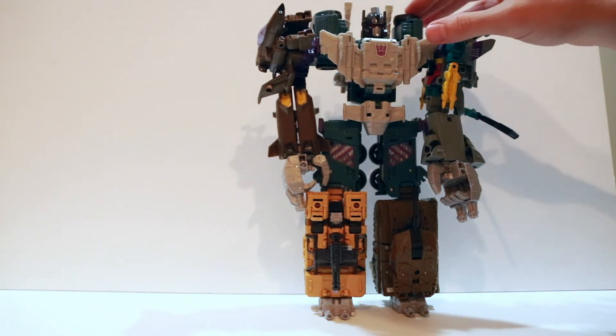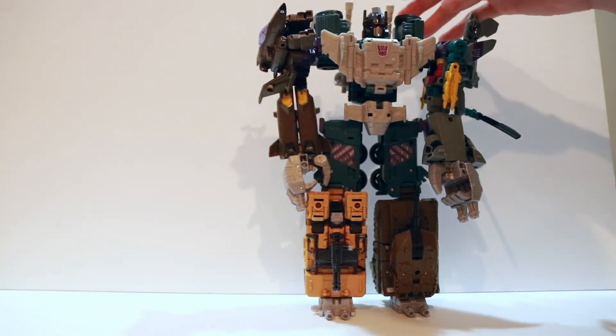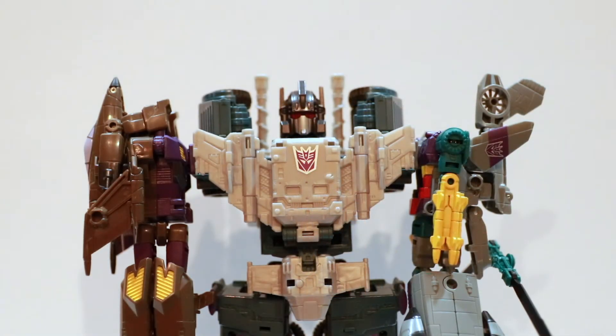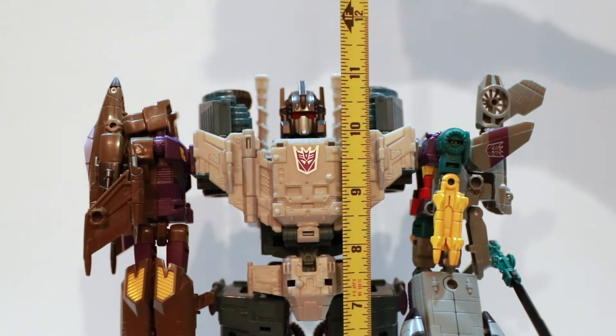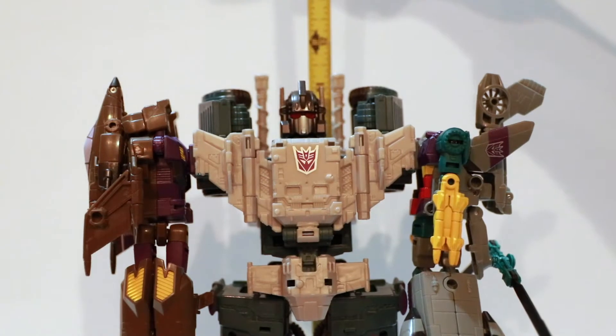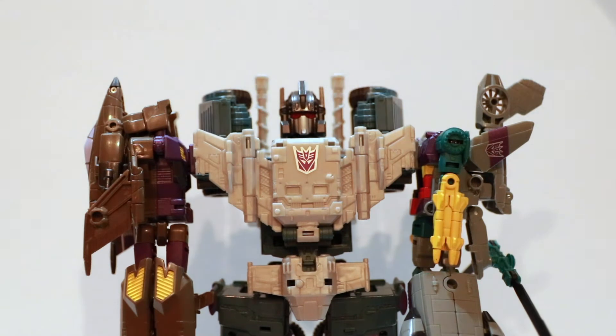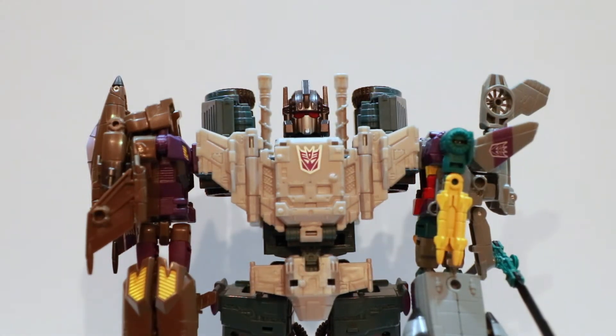If you go by the pictures and the design of the toy, this seems to be the way he should actually look, which means skip the last step of the Onslaught combination instructions. Here he is a little closer up, and just to give you a sense of scale, he's a little over 11 inches tall. His highest point are those pipes, which probably hit about 11 and an eighth of an inch. Let's take a pan up and down the figure.